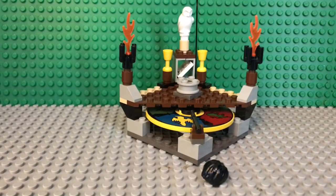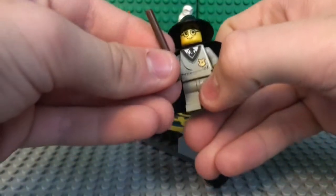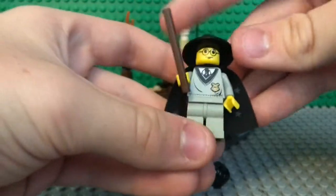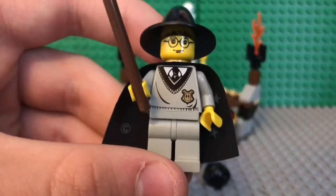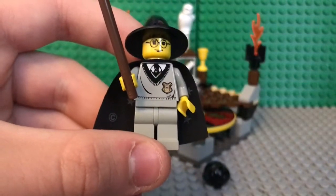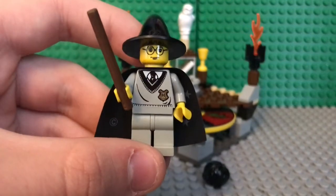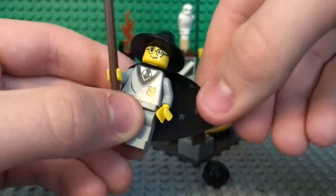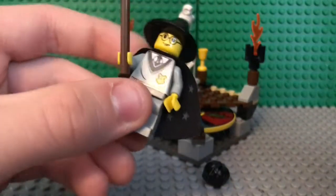The instructions say to build him like this, but in the back of the manual they have you put the wand in his hand, so that's how I'll have him. One of my favorite things about him is he does not have his Gryffindor robes like in all the other sets. I believe this is the only set you can get him in where he does not have his Gryffindor robes.